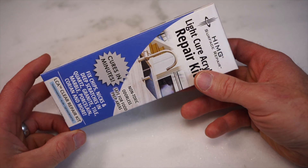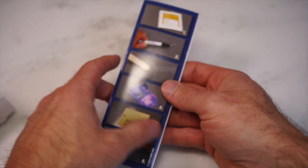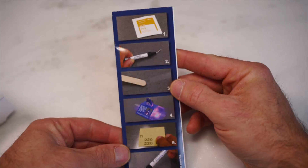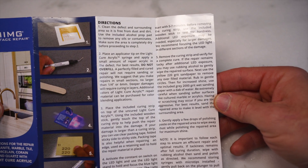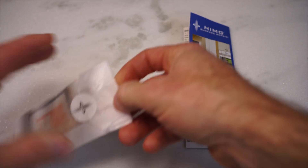Here's the box. Opening the box up, we have an instruction booklet. On the first tab you have a simple picture display of the repair instructions along with the written instruction manual.